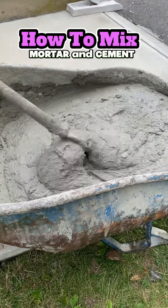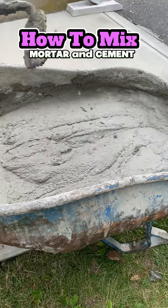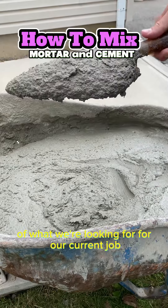This type M we use for laying block, parging, plastering, et cetera. You use type S if you were doing brick or stone. Here you can see the perfect consistency of what we're looking for for our current job.